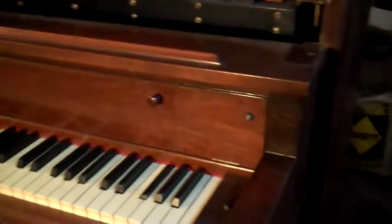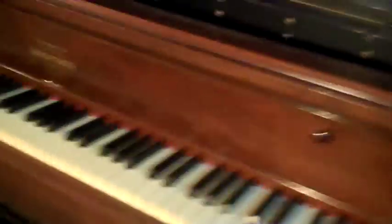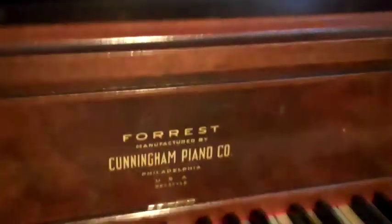This is Les Beebe, and I'm in Medford, New Jersey. He is a player piano restorer who has done a considerable amount of work for Cunningham Piano down in Philadelphia. He happens to have this unrestored Cunningham Player Piano that I'm here to take a look at. It has the original finish and the original decal, which is really surprising. Les, can you give your analysis of this instrument as it stands?